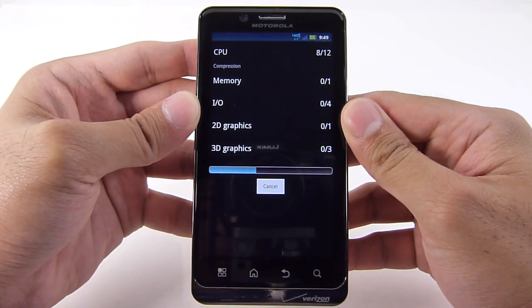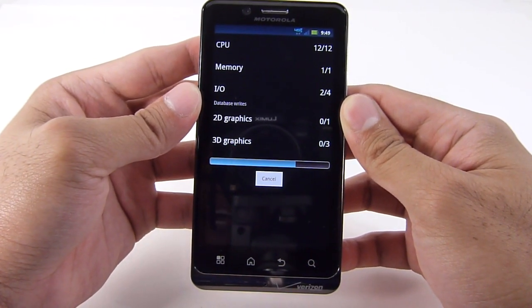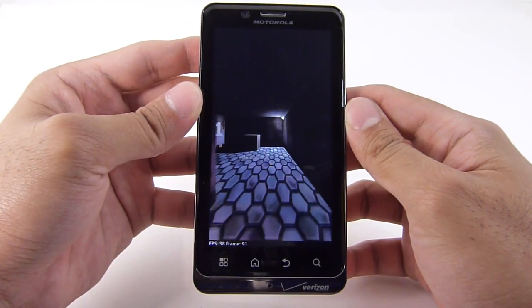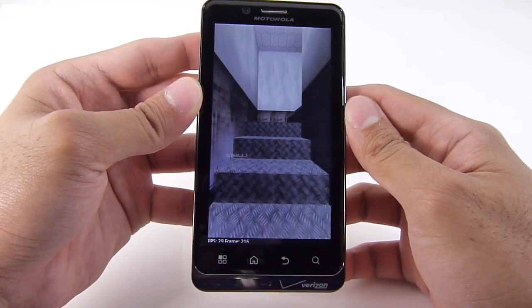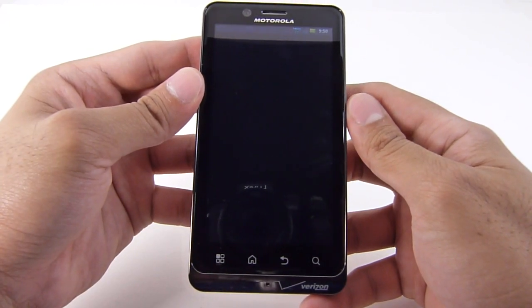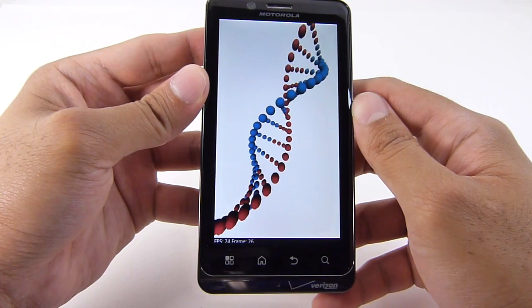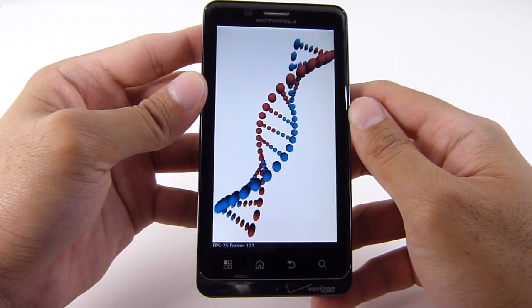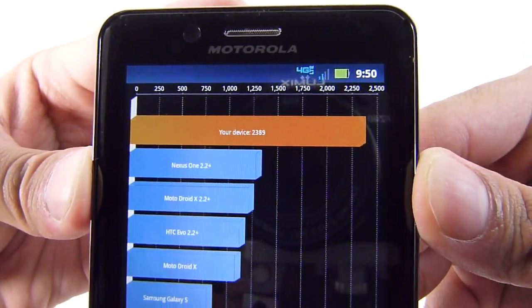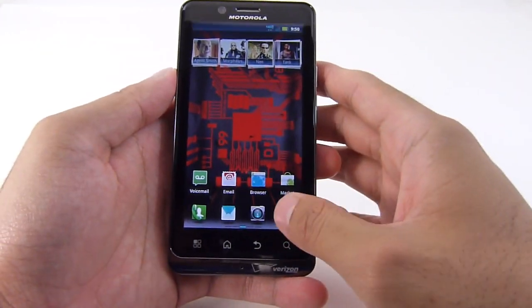Let's run this one again to see if we get a consistent score. Overall it didn't take too much time, and in our brief time using the handset it seems to be running very smoothly — opening up applications, navigational control, swiping between home screens all have a fluid motion with not much evidence of choppiness or slowdown. The second run ranges between 25 to 30 frames per second, with the middle test again around 12 frames per second. Final score comes in at 2389 — pretty respectable.